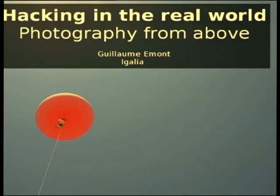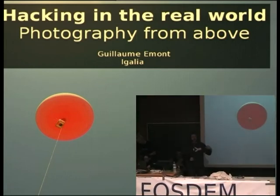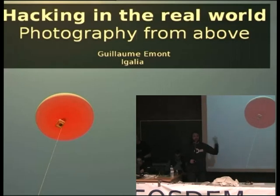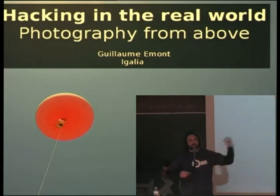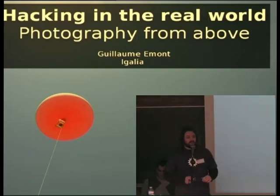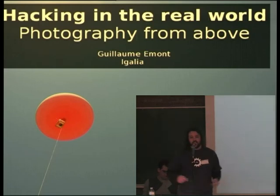The chairman just before was saying that they want to show young girls that technology and science and free software is something cool. I'm gonna try to expose that. So, it's about hacking the real world — that means trying to do things in that big room with a blue ceiling, you know, outside.